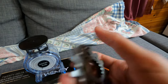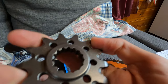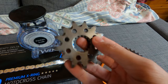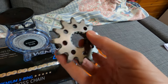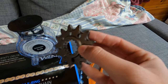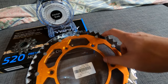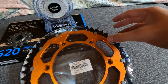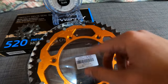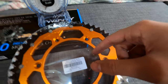The quality seems good — the edges are fine and I don't see any imperfections or rough edges. This sprocket is made out of aluminum for the body but the teeth are made out of steel, so you're getting a very strong sprocket that's still lightweight.